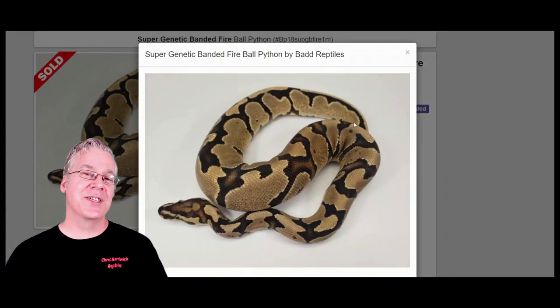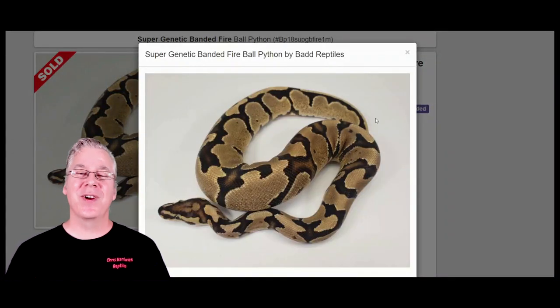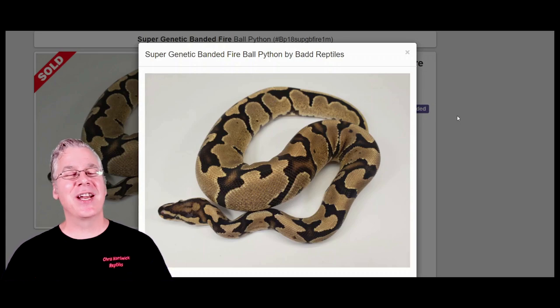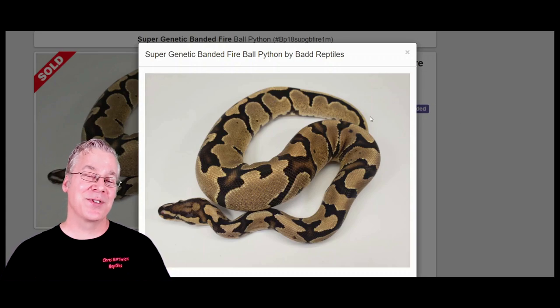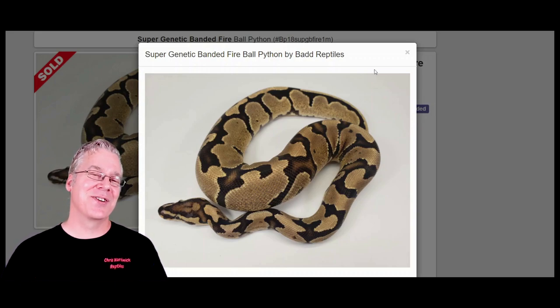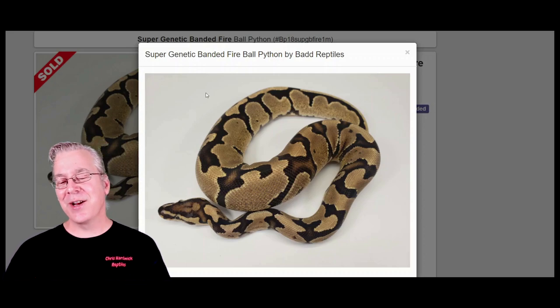I wanted to compare a couple combinations — the genetic banded directly compared to the KRG. With something like the KRG or the genetic banded, there aren't a whole lot of examples, so it's really hard to compare them side by side. It's hard to know exactly what's going on unless you produce hundreds and hundreds of them. There's just a couple dozen over here, so sometimes you kind of grasp at straws on some of these new projects.